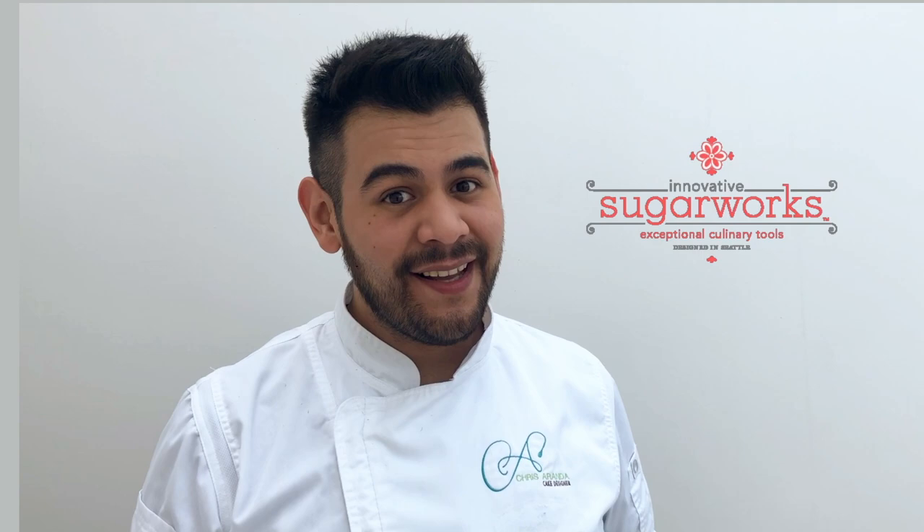Hello everyone, this is Chris Aranda, Gâteau and Sugar Artist and Brand Ambassador for Innovative Sugar Works. Today it is time for a new tutorial. I will be teaching you some techniques on how to make beautiful wedding cupcakes, getting inspired by some of the rules of haute couture. So let's get started.